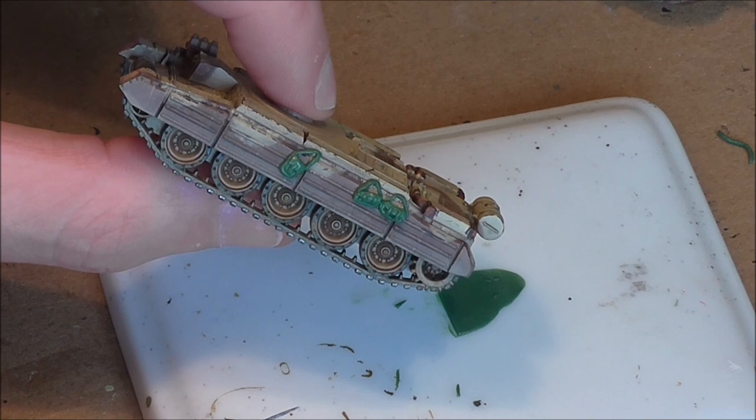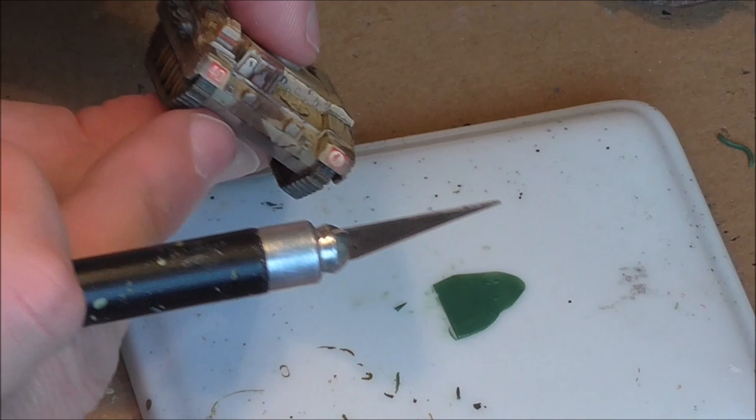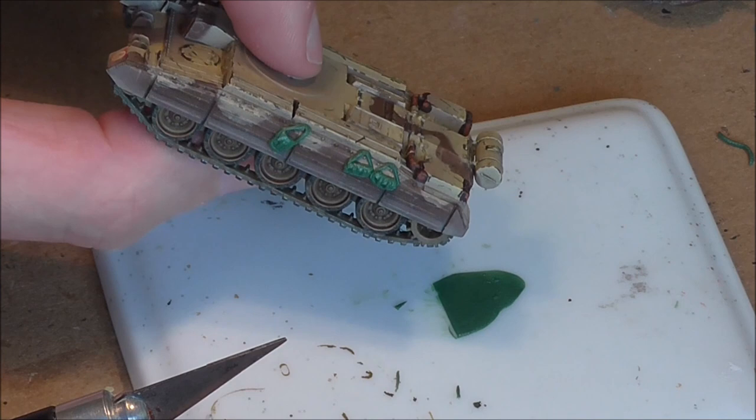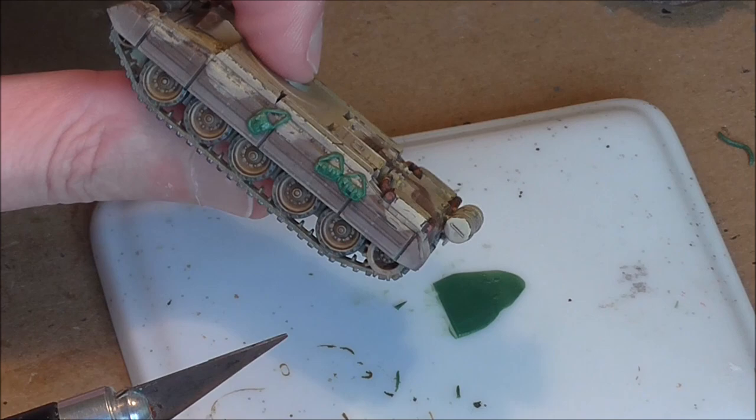You'll notice I've also dusted the sides of the sand skirts — I've done that on all the tanks in this box. I think it gives a nice touch that you would probably expect to see, and it works really well with the colours I've used on the Monty's Desert Wrap box. I'll keep working on the green stuff and before you know it they'll all be in place ready for painting.